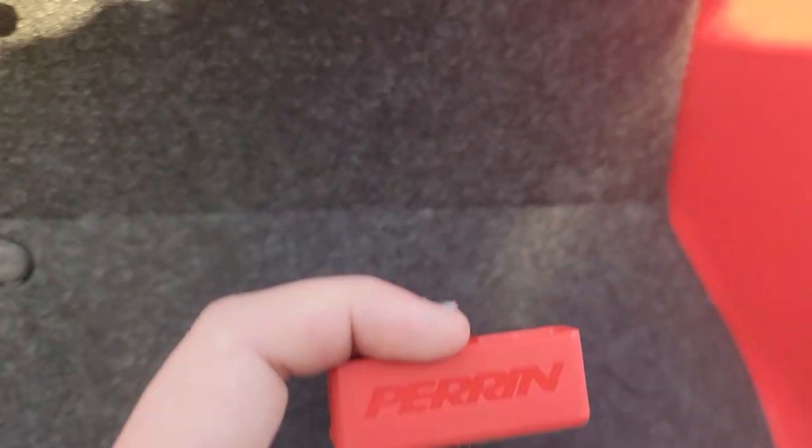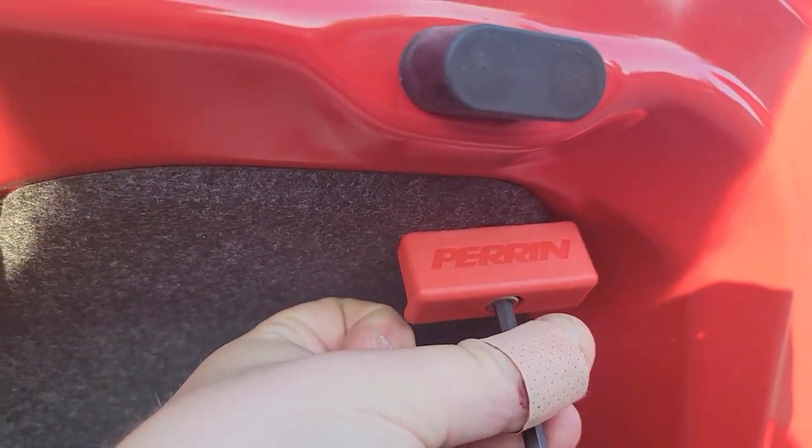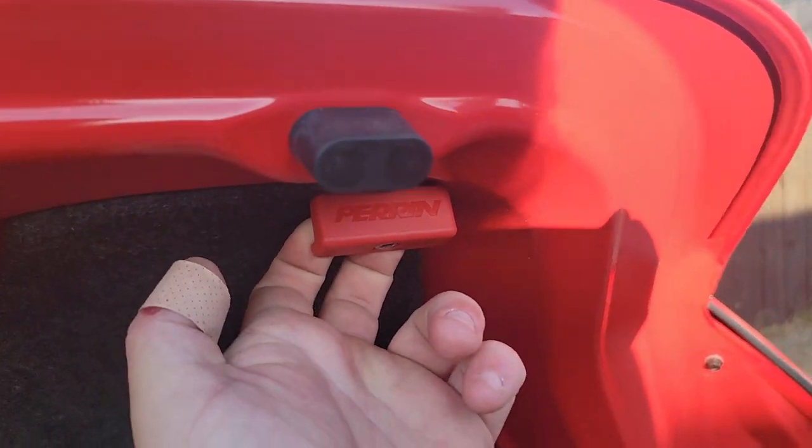You've got the allen key, then you can line it up and put it on. Now that it's installed, you've got yourself a little trunk handle.